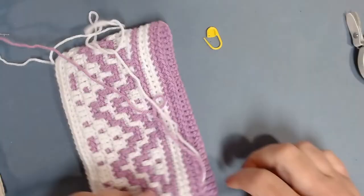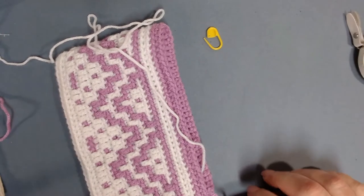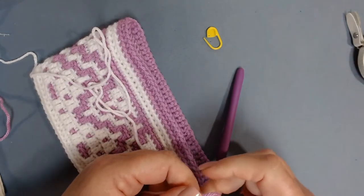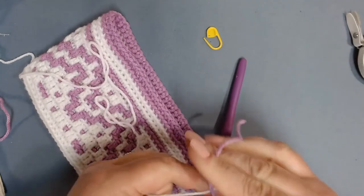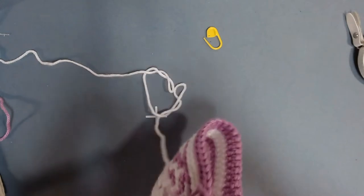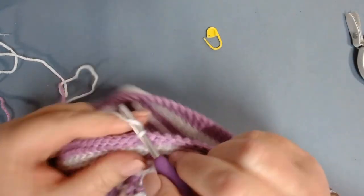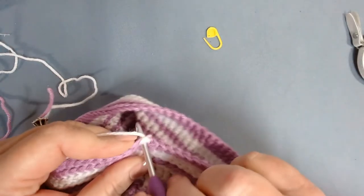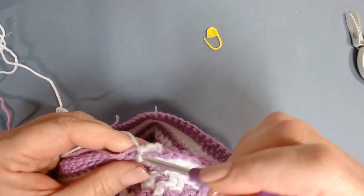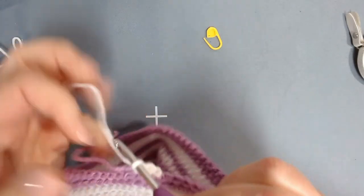You can go ahead and cut your purple off. As you go around you can crochet over your end. Since it's on the inside, snug the end up with a knot and then crochet over the purple end. Work one single crochet in the back loop only all the way around until you have completed two rows.